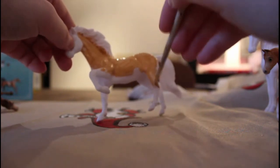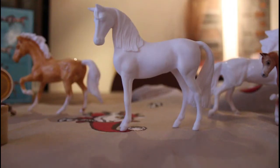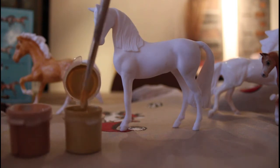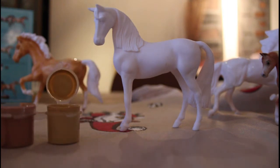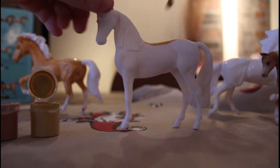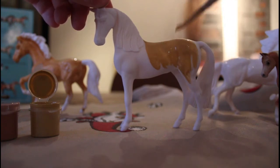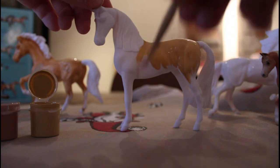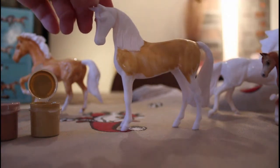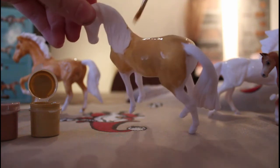Now we're going to paint Chica Linda. We're taking the yellow ochre, dipping it in some water as always because we want the paint to be soft so we don't get any brush strokes. We'll basically just keep applying coats until finished.